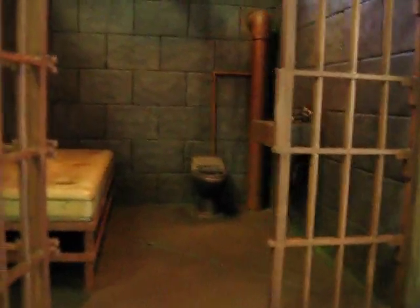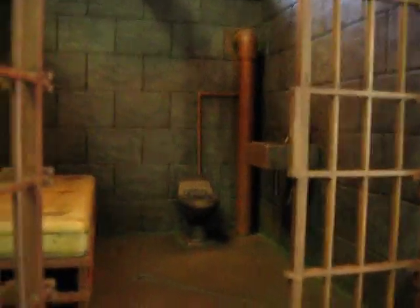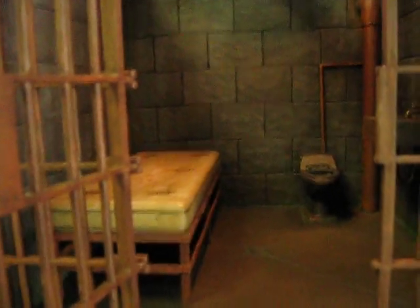I'll open it up here for you. As you can see inside, I've taken some of the design cues from Mike Eccle's jail cell, added a few extra things, and tried to weather things as much as I could.